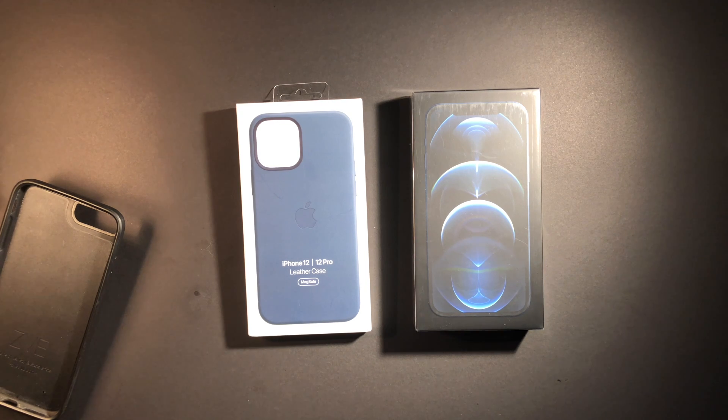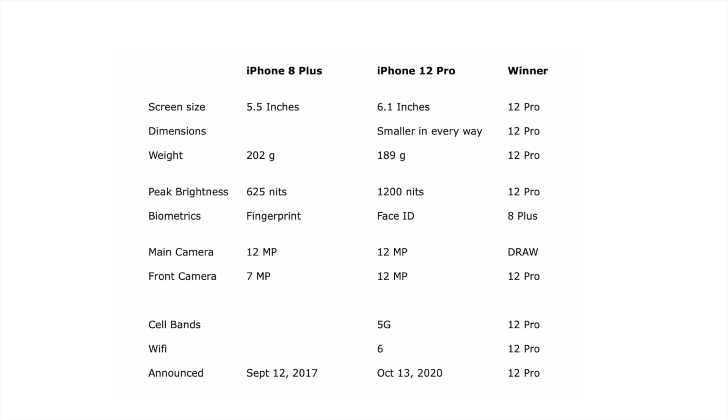Speaking of Wi-Fi, the 12 Pro has Wi-Fi 6. I see that as future-proofing — I like to hold my phones for three to four years, and maybe in two years Wi-Fi 6 will be a thing in my home. But right now that's certainly not the case, so it's a nice future-proof component but not something I'm expecting in the near future, and consequently it's not that big a deal to me.